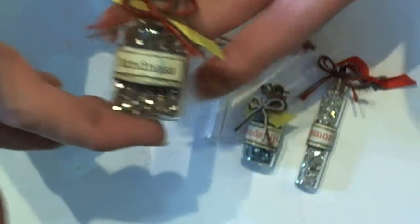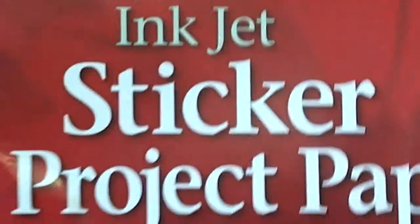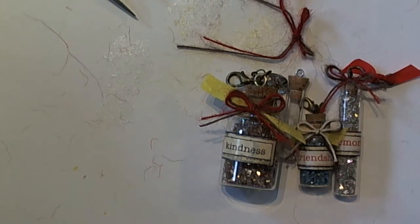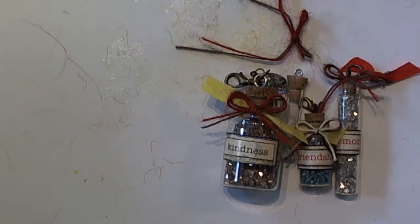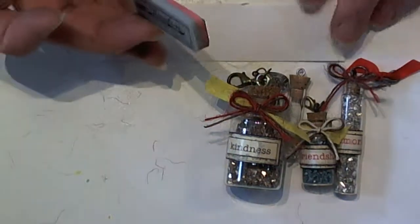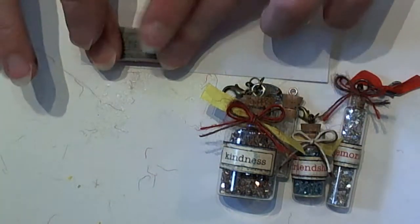In order to make the labels, I've found that you can use inkjet sticker project paper, which comes in an eight-and-a-half by eleven sheet. All you need to do is take your stamp — the stamp I'm using is a Tim Holtz stamp from the Curiosities line — and you're going to want to use archival ink again. Ink up your stamp, then take your sticker paper and stamp your little label right on there.